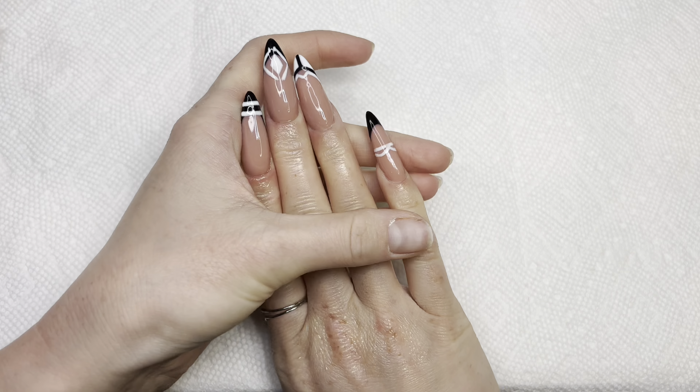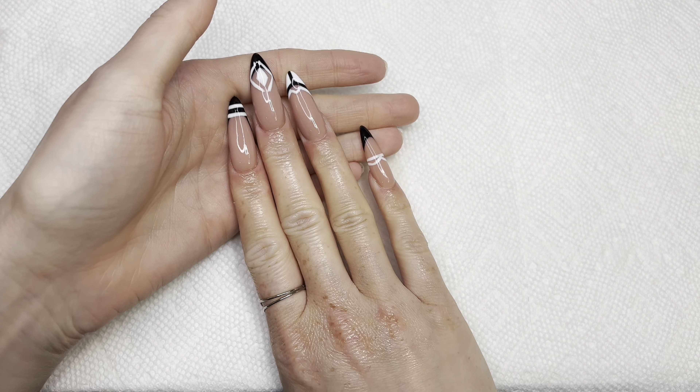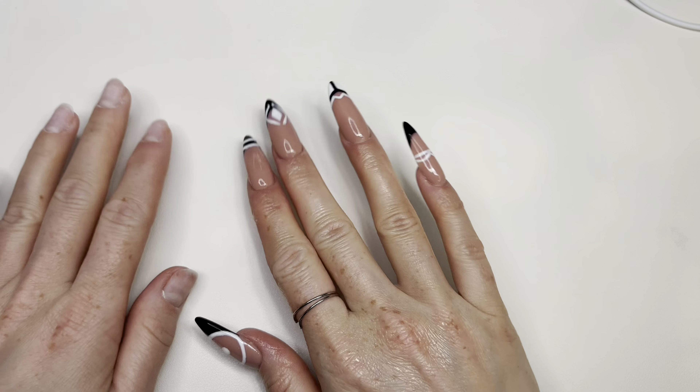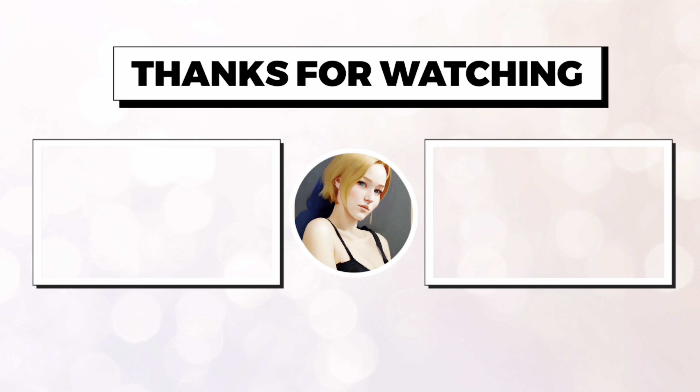I think these turned out so cute! Let me know what you guys think. Thank you so much for watching — I will talk to you next time. Bye!